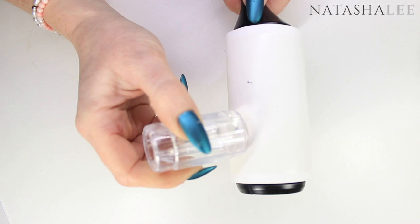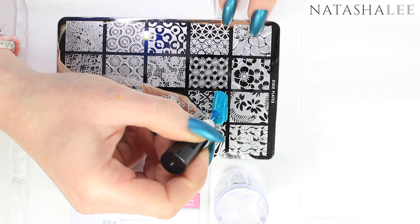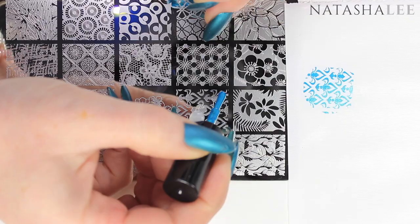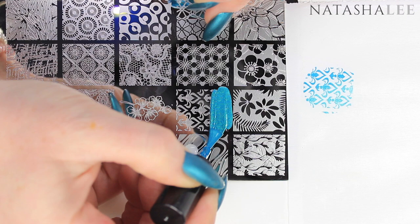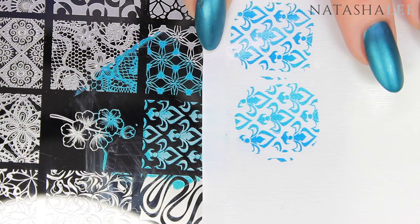Hack number one: scrape once, ideally no more than twice, to get a really good image. If you scrape too much you won't get enough polish to pick up a crisp design. For most images you only need to apply polish halfway across the design because scraping will spread it across the rest. I scrape once, clean off my scraper, and pick the image straight up. Scraping twice doesn't make too much difference, but if you do scrape twice, go in a different direction on the second scrape to ensure all the etching is filled with polish.